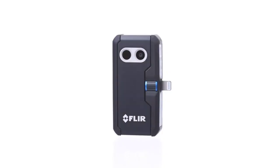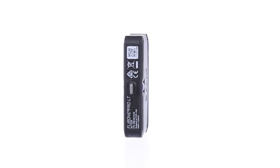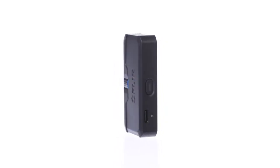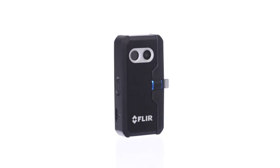Inefficiencies hide in plain sight. Complete audits and check for energy loss, missing insulation, air infiltration, roofing, and other defects. Moisture has met its match — use FLIR ONE PRO LT for water damage assessment, leak detection, and monitoring the drying process. Thanks for watching this video.